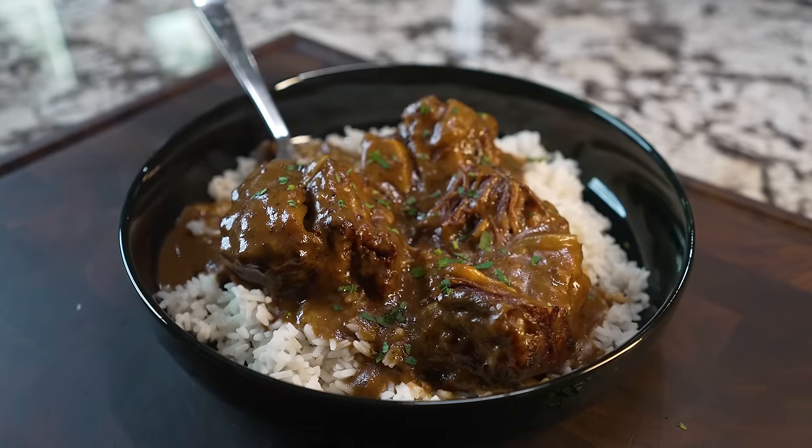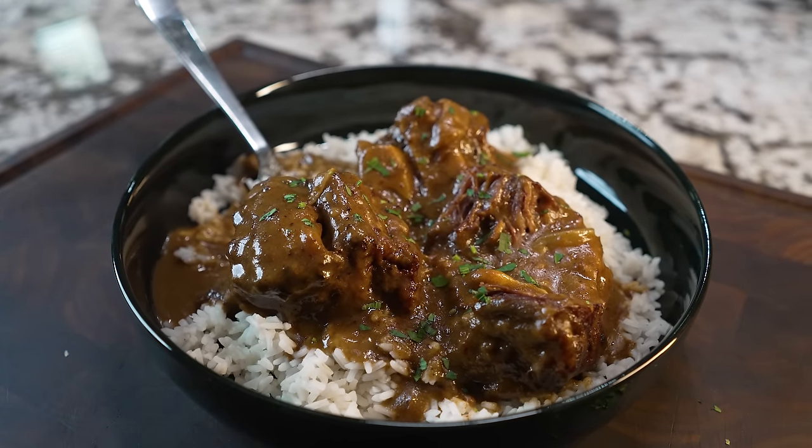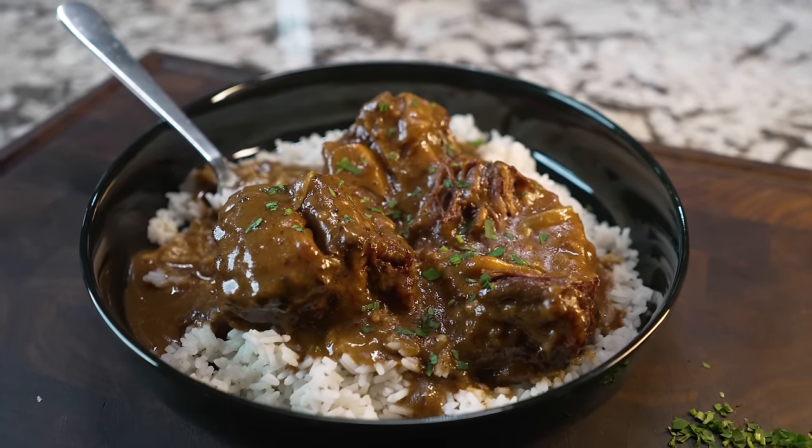Okay folks, look, this right here is a winner. So when you guys saw the word oxtail, I know you guys were bought in. So what we're going to do today is we're going to make a Southern style smothered oxtails and gravy.